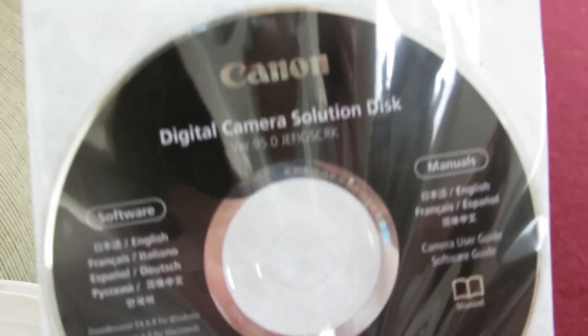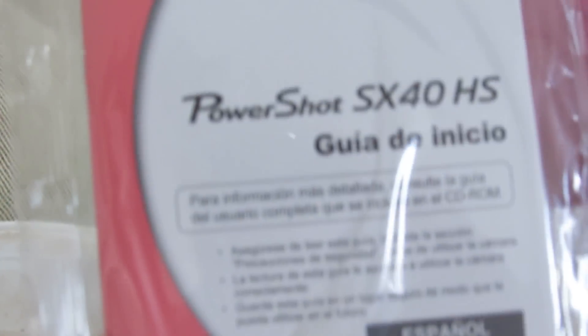First we've got the warranty info, the Canon disc, and your books.